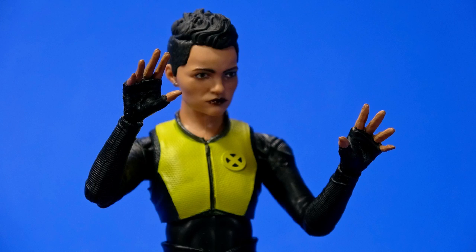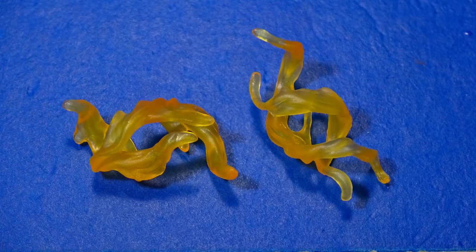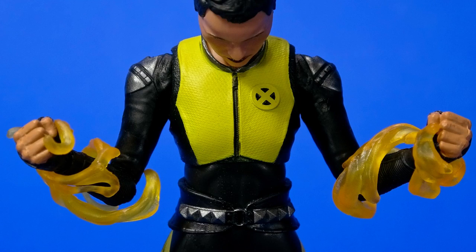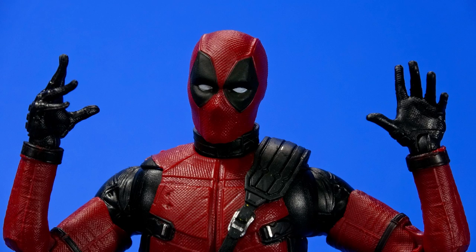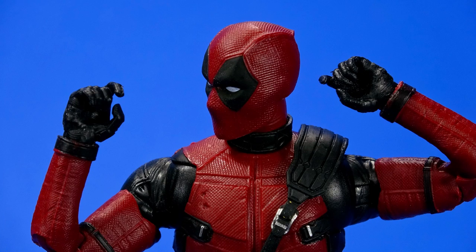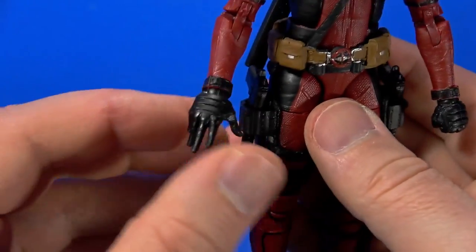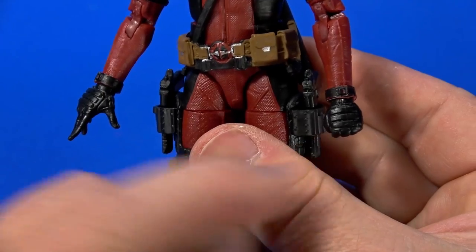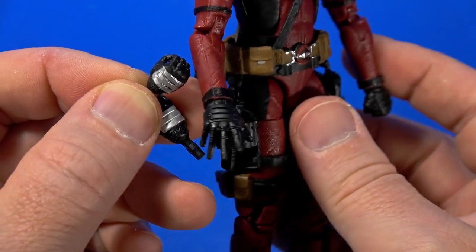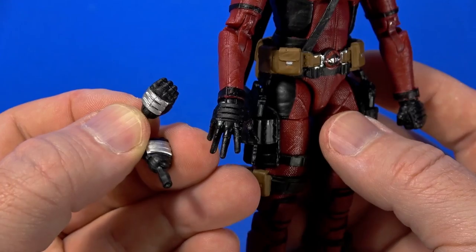For accessories, Negasonic Teenage Warhead comes with two splayed-out hands and two fists, plus two energy effects that are reused — I would have liked to see something a little more individual for her. For Deadpool, you get two fists, two splayed-out wacky hands for hijinks, two sword/knife gripping hands, and two trigger finger hands. You'll also notice on the back of the fist and splayed-out hand it's just black glove, but on the trigger finger and sword-wielding hands those are actually silver — these are Deadpool 2 hands and those are Deadpool 1 hands. So I may take some silver and touch up the other hands.